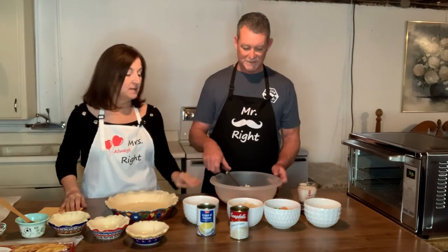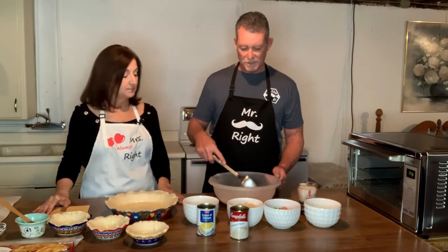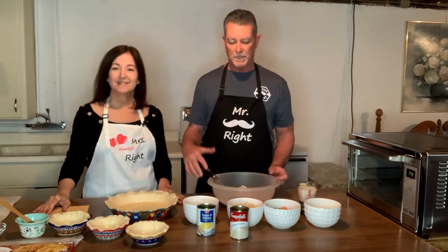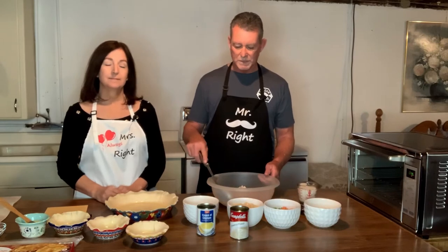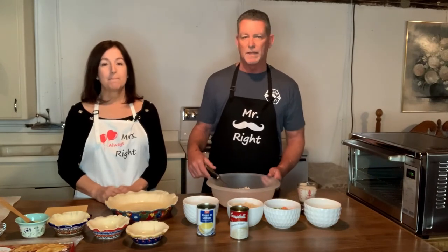We've already preheated our oven to 375 degrees. We're just going to add the cream of potato soup to that. This is just a whole rotisserie chicken — what I did was shred it and chop it. You can either buy the whole rotisserie chicken or buy it already cut up. They come in bags already done so you don't have to spend the time — it took me probably a good 15 minutes to prep the chicken.